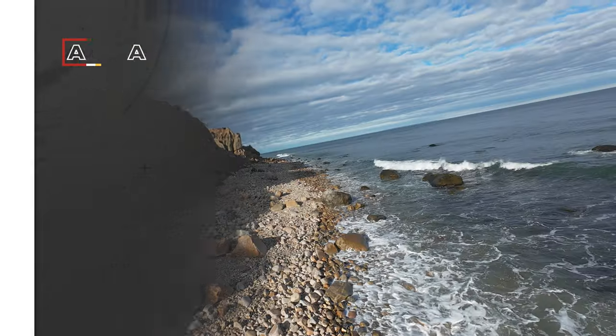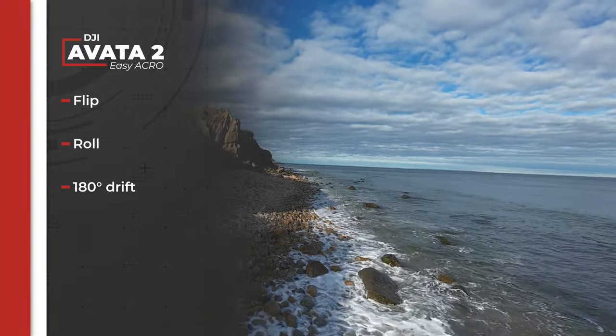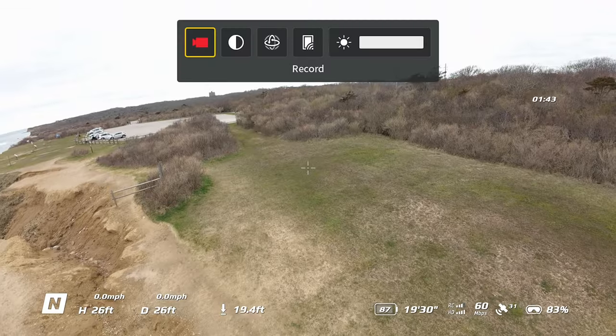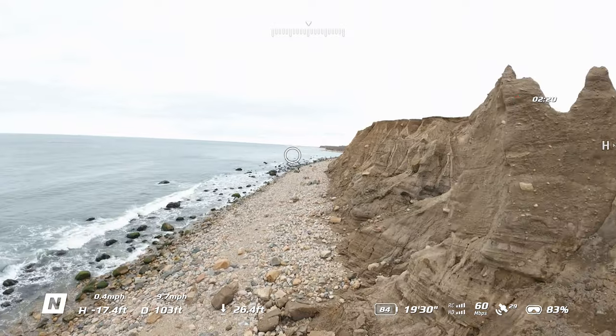The Easy Acro modes allow your drone to perform some really cool acrobatic moves. While I was looking forward to showing you the Easy Acro modes, the firmware won't be available until release, so I'll just explain it. Easy Acro mode gives the operator the ability to flip, roll, and perform quick 180 drifts, allowing for more complex acrobatic movements with just the touch of the joystick. The Avata 2 also features head tracking, which follows the motion of the Goggles 3 in conjunction with the RC Motion 3.